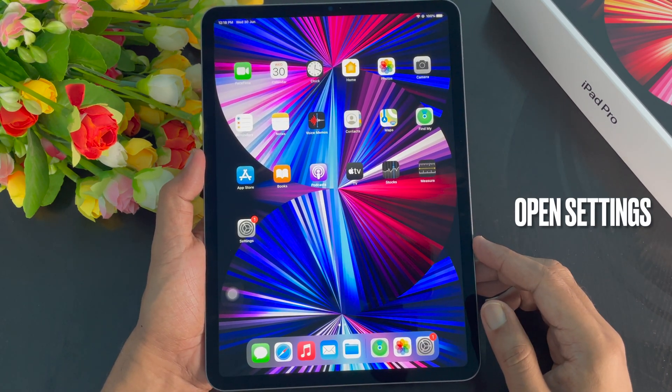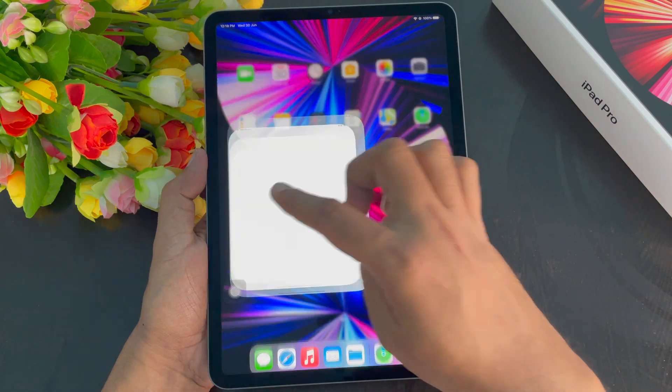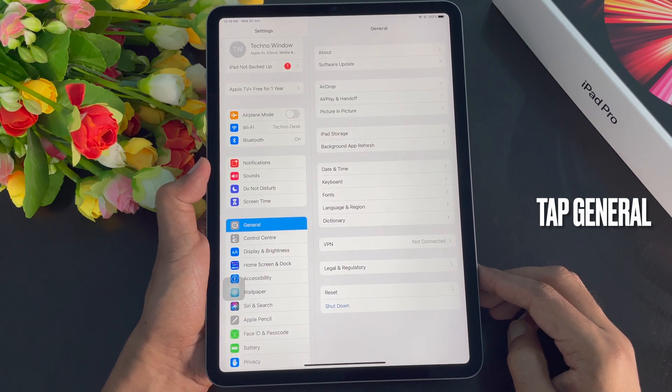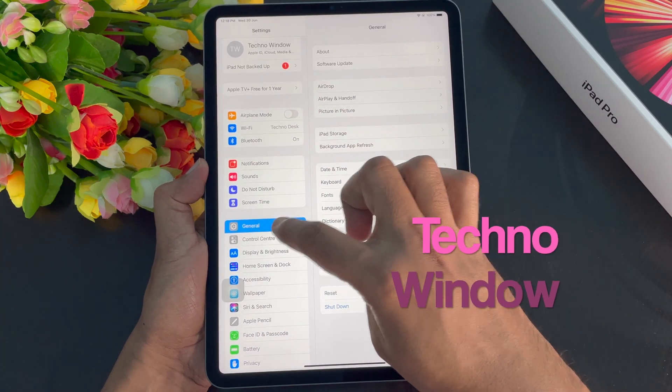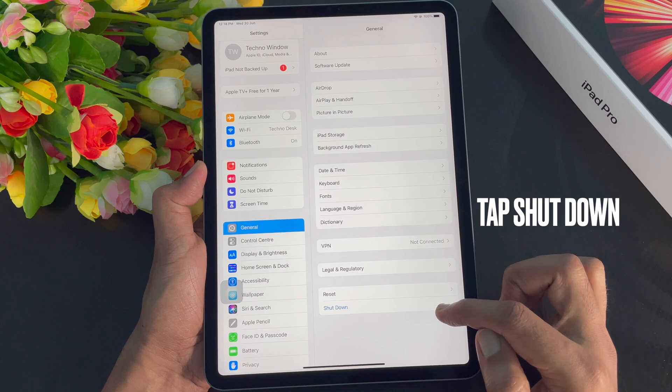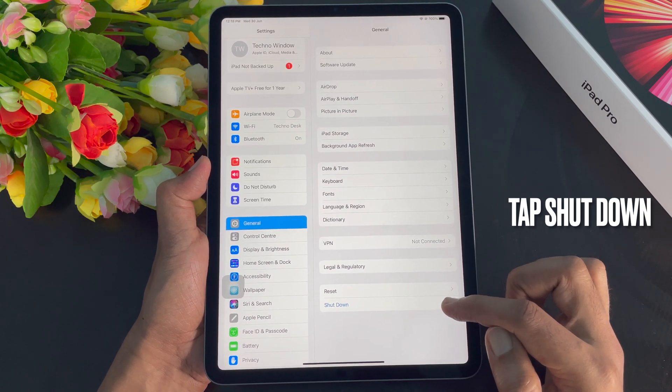First open the Settings app. Tap General from the left side. Then on the right side you'll see a blue shutdown button. Just tap Shutdown.